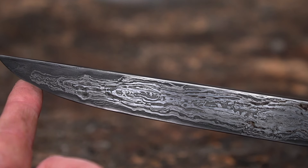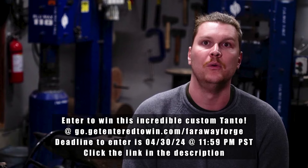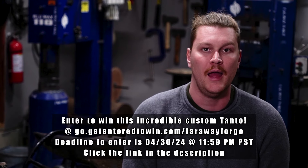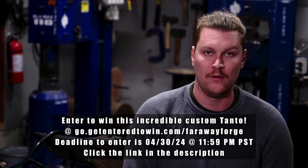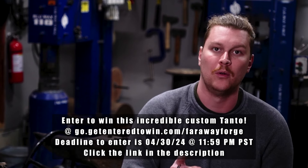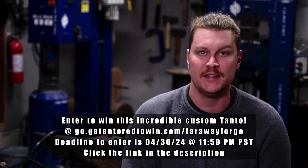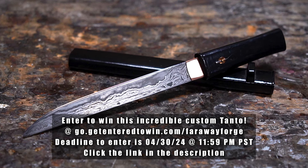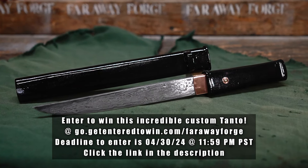Instead, I'll be giving it away to one lucky viewer. I've partnered up with a veteran-owned small business, GetEnteredToWin.com, and they have actually purchased this blade for me, affording me the opportunity to give it away. I'm partnering with them to help me grow the channel and forge more awesome blades and create more amazing content for you guys. So in advance, for all those who enter the giveaway and support the channel, thank you. In order to win, click the link in the description or go to go.GetEnteredToWin.com/FarawayForge. Purchase a limited edition collectible and you are automatically entered. Your chance to win ends April 30th, 11:59pm Pacific Standard Time. So don't wait — click that link and enter today.